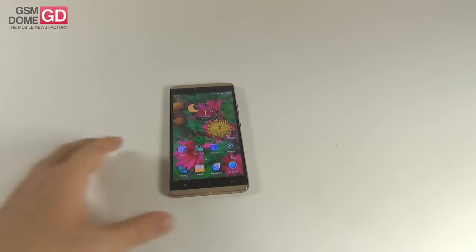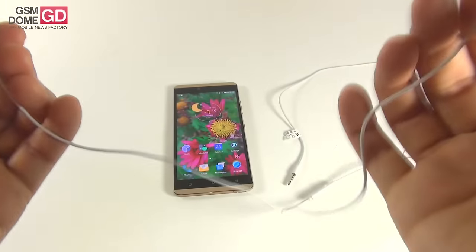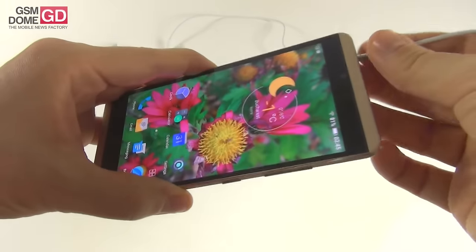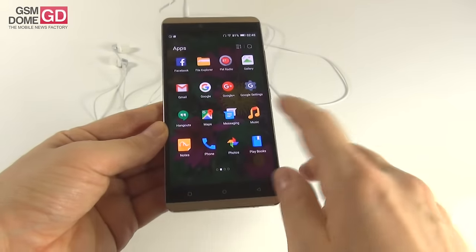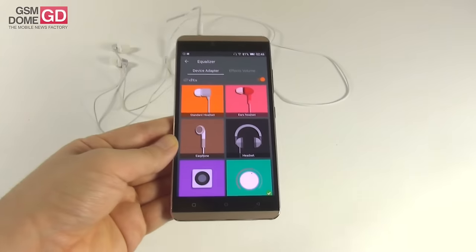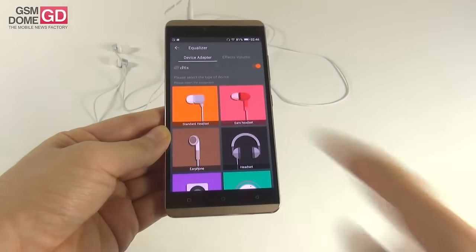Now let's see the headphones. If you've ever seen a review for an Allview handset, it's the same pair of headphones — with a metallic area and a big rubbery tip. They're comfy, have a nice look, a wire that can tangle, and a remote that's quite big and long. Connecting them gives extra options in the player. The available settings are: standard headset, ears headset, earphone, headset, soundbox, and custom. In the custom area, you can play with DTS focus, true bass, space, definition, and center, courtesy of the DTS technology.